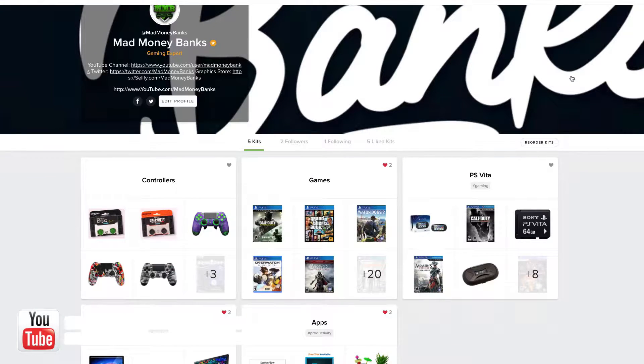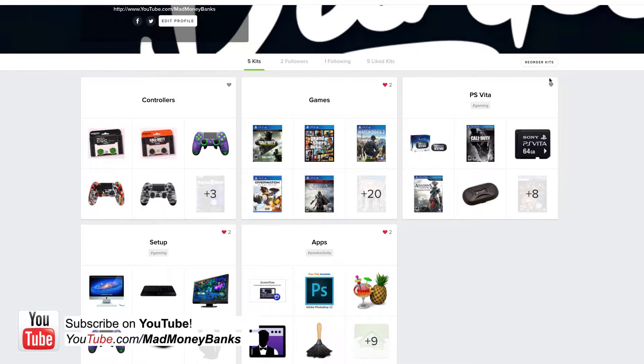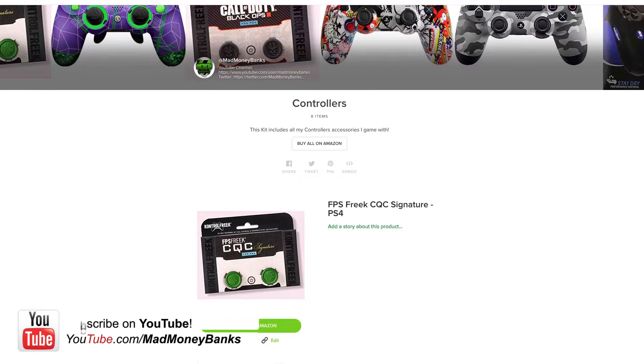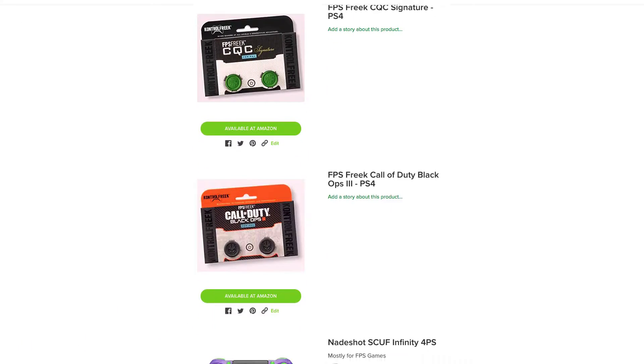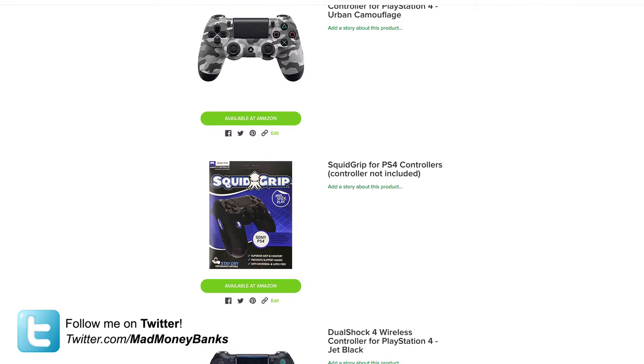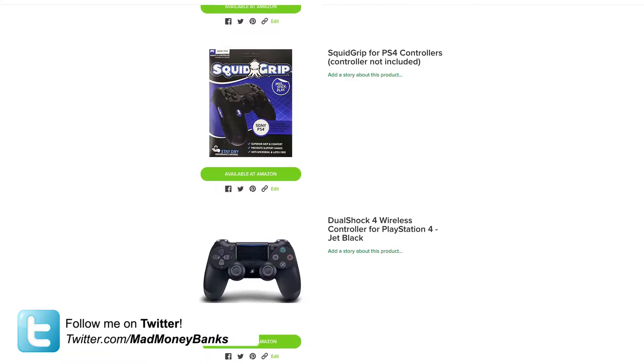I made a kit.com profile where you guys can look up some of the gear that I've been using in my setup, and I'm also going to put these controllers on that kit.com profile so you guys can see where to buy all this stuff from and possibly get this for yourselves.